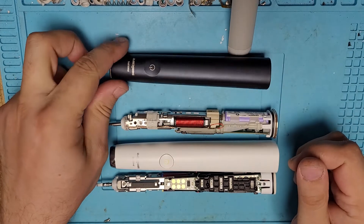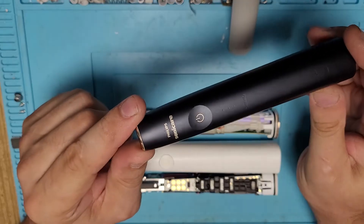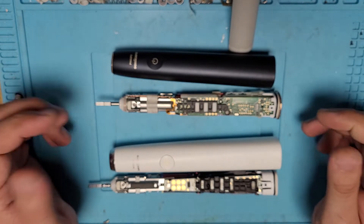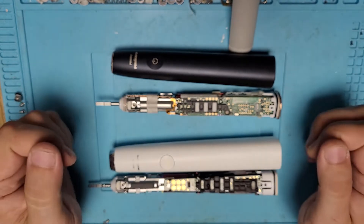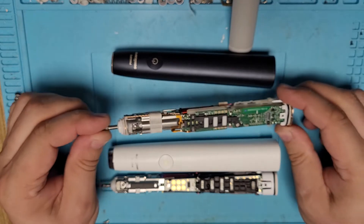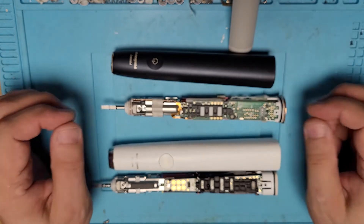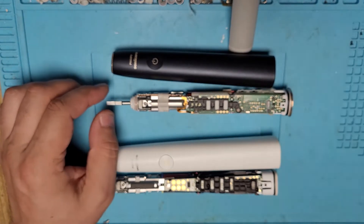Hello, welcome to another Philips Sonicare video. This one is about the new Philips Sonicare Prestige model — I believe this is the newest top model in the Philips line. It has some new things and some old things. I have to warn you that this is a customer toothbrush that came in for repair, so I'm not going to tear it down completely. I hope to do a full teardown when I can purchase a defective unit, as I don't want to damage the original factory settings.